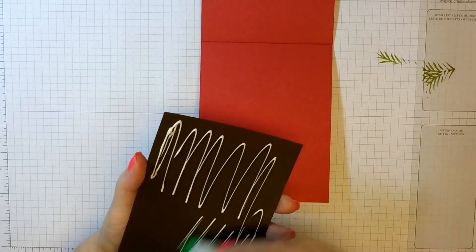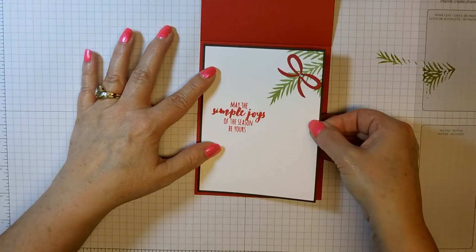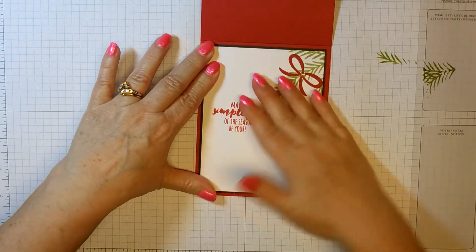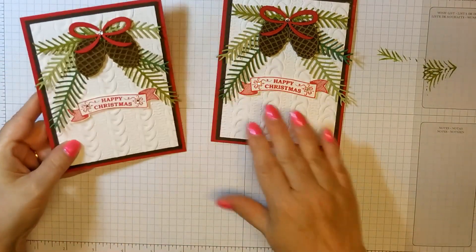This would be an easy card to duplicate and make lots of, because you can cut all your pieces and then assemble them really quickly. And that's it for our card — here's the other one.